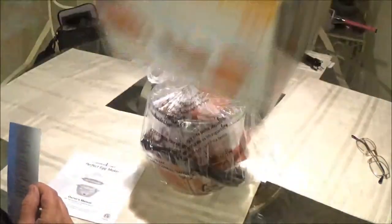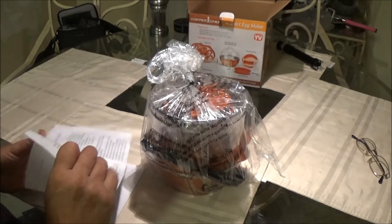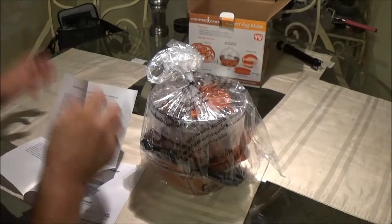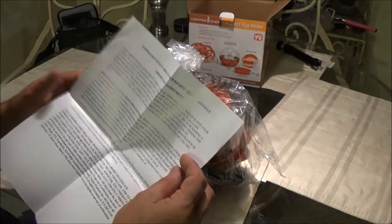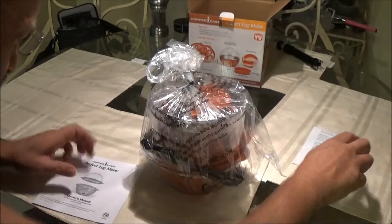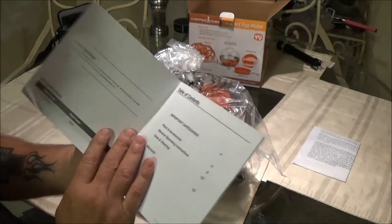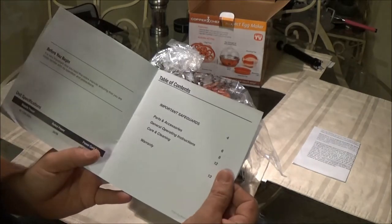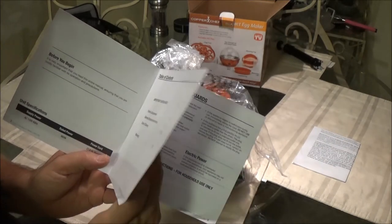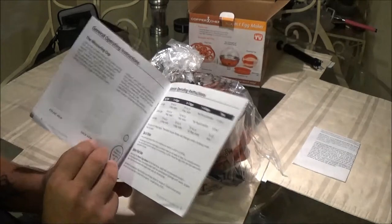That's all that's in the box. Hopefully they'll have some kind of recipe, or I may have to pull up a video myself and watch it. There's an important notice about your rights — read carefully. Anyway, here's the Copper Chef Perfect Egg Maker owner's manual. It has important safeguards, parts and accessories, and general operating instructions.